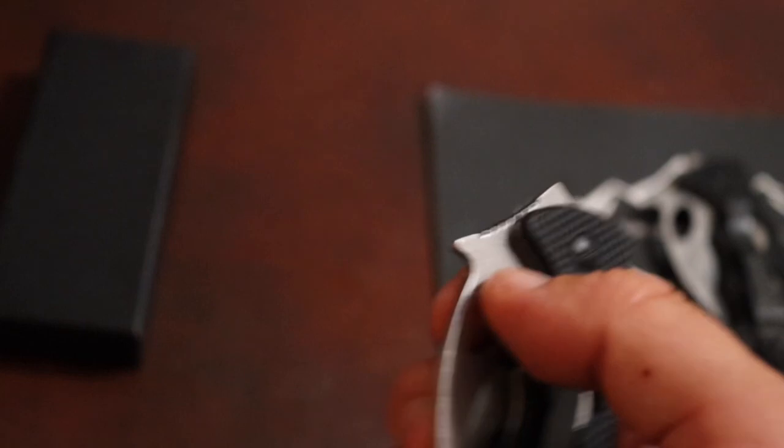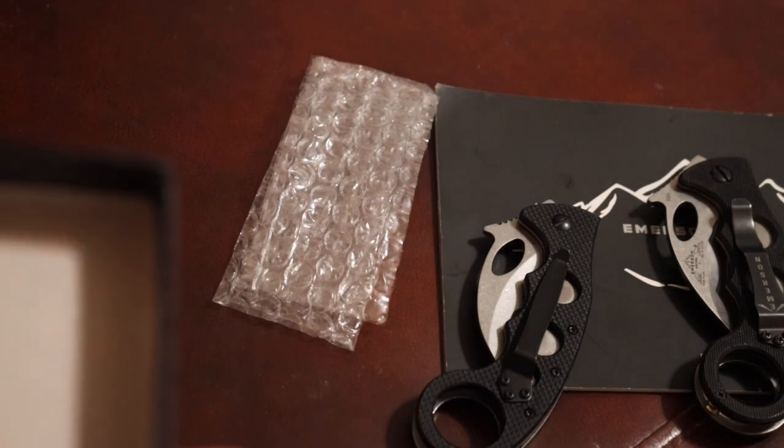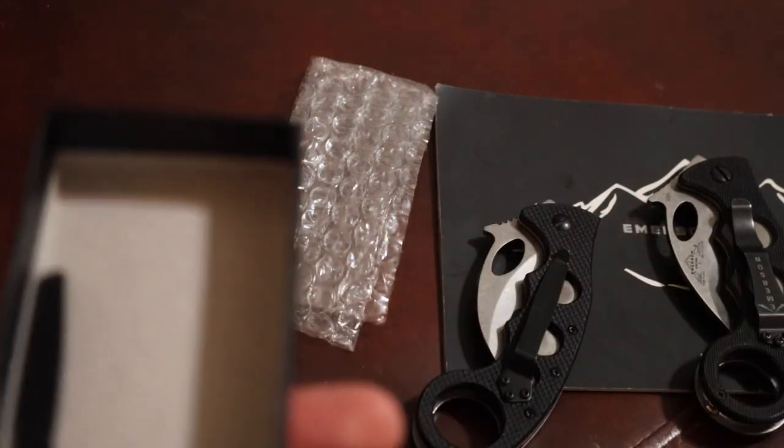This one claims to be D2 — is it D2? I'm really not sure. It doesn't come with paperwork. I'm not really sure where it's made, but it does come with some cool goodies. There's a nondescript box — actually a good little box to keep and repurpose as a gift box. And it comes with a screwdriver, a small hex screwdriver, along with another pocket clip.